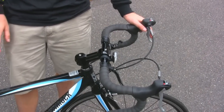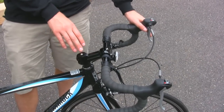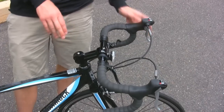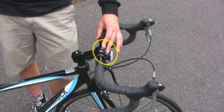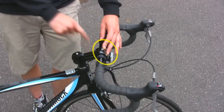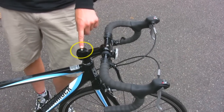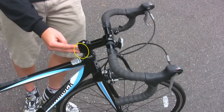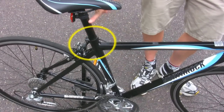The next thing to check is that the bolts on your bicycle are properly secure. You want to make sure they're snug, but do not over-tighten them. The bolts to check on a road bike are the two bolts on the face plate of your stem, which hold the handlebars into the stem. You also want to check the bolt on the top of your stem and the two bolts on the side of your stem. The last bolt to check is the seat binder bolt, which holds the seat post into the frame.